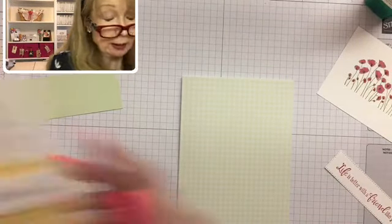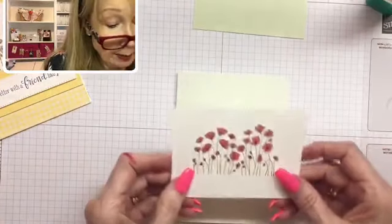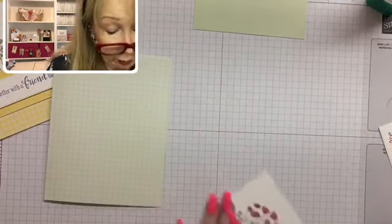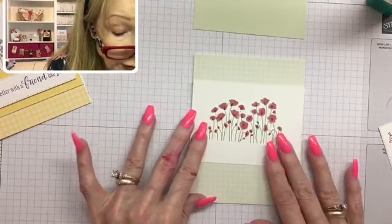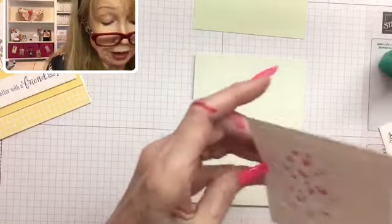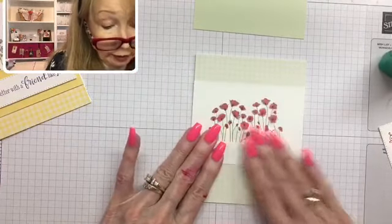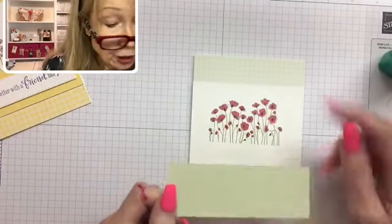I like to always lay out my sample card and check it, especially when I'm doing it for you. This piece has a little rough edge from cutting — when that happens, I just press down with my bone folder and that takes it away. My goal is to have about an inch at the top and an inch at the bottom. I'm going to glue this with my multi-purpose glue onto the front of my card, coming down about an inch from the top, and line it up on the edges and press.